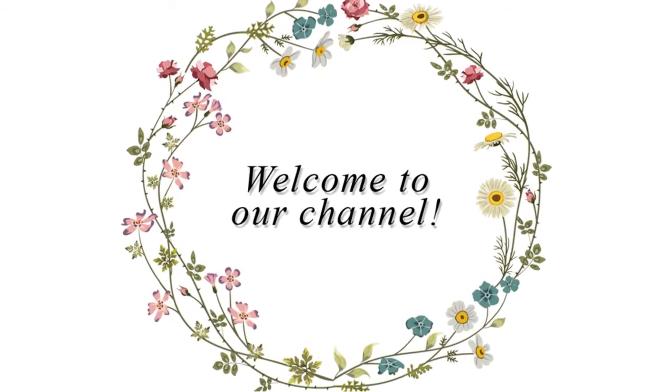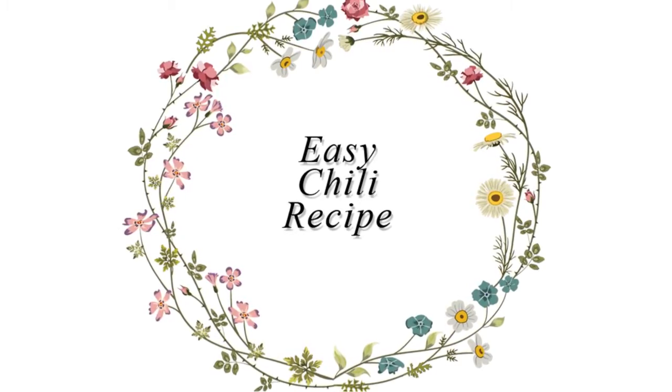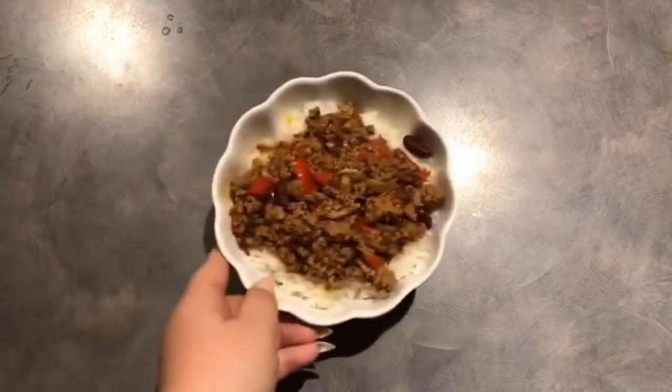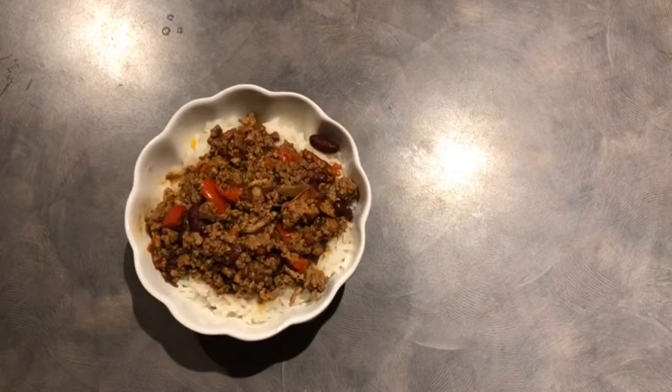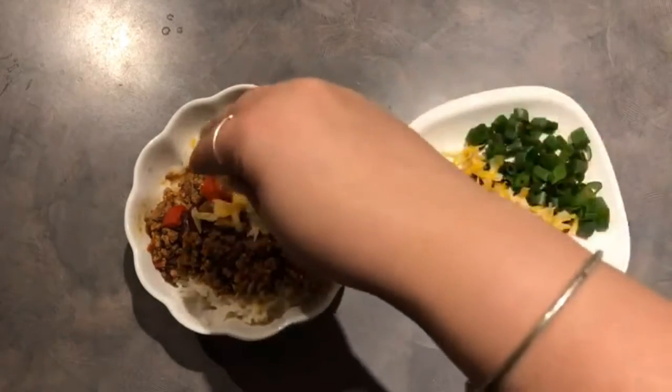Hi everybody and welcome back to our channel. Today we're going to be learning how to make chili. This recipe is a family favorite — we usually make it at least once a week just because it is so easy and doesn't require many ingredients.